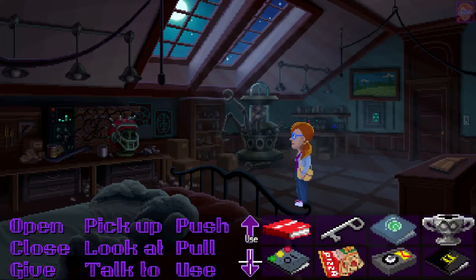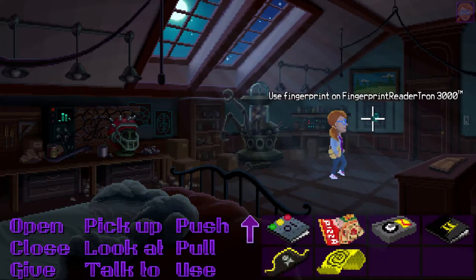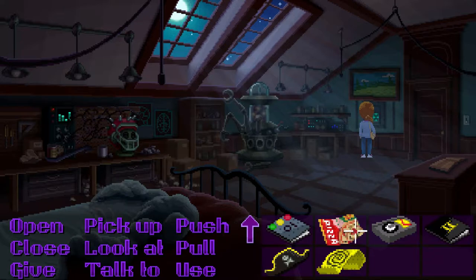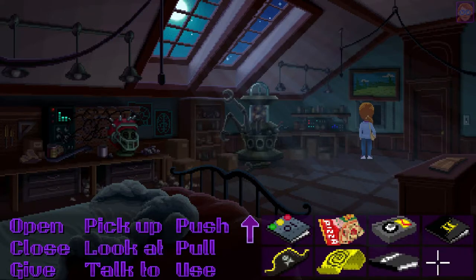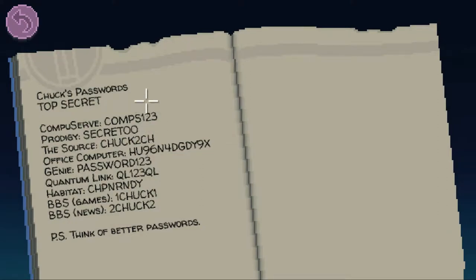Let's use the tape. By the way, I actually used the movie coupon on the Movietron and they gave me a beta tape which apparently cannot be played — so it's just like a secret achievement kind of thing. Anyways, pick up the book — Chuck's password, top secret. And the one that we need is this one, the long one. Office computer, BPS games, BPS news. That's so cute.